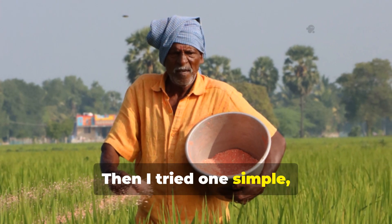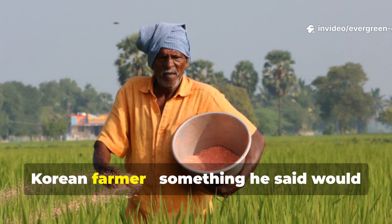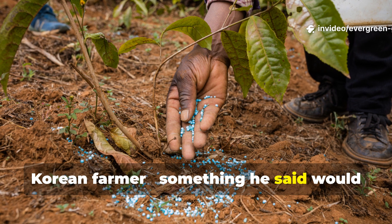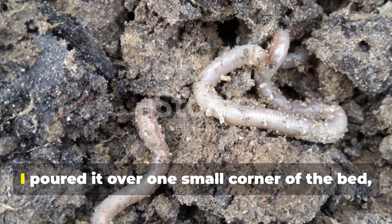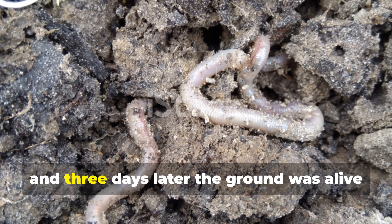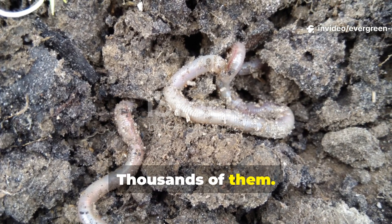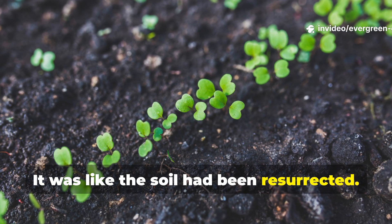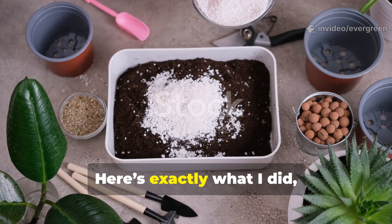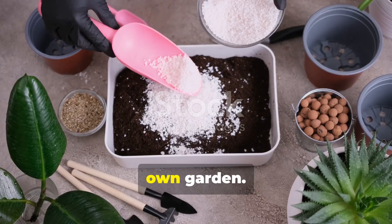Then I tried one simple, natural mix I'd read about from an old Korean farmer — something he said would wake up the soil. I poured it over one small corner of the bed, walked away, and three days later the ground was alive with earthworms, thousands of them. It was like the soil had been resurrected. Here's exactly what I did, why it works, and how you can do the same thing in your own garden.